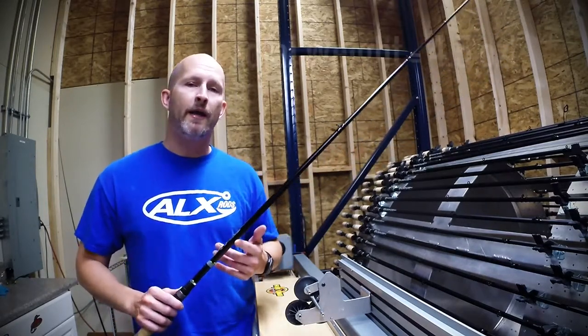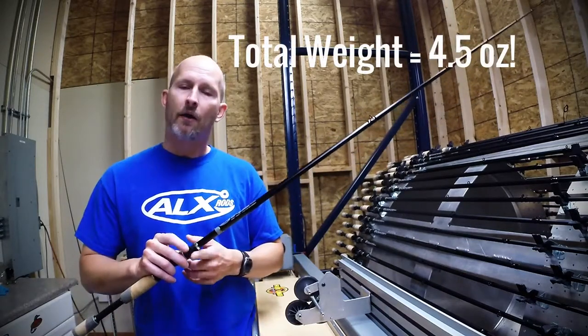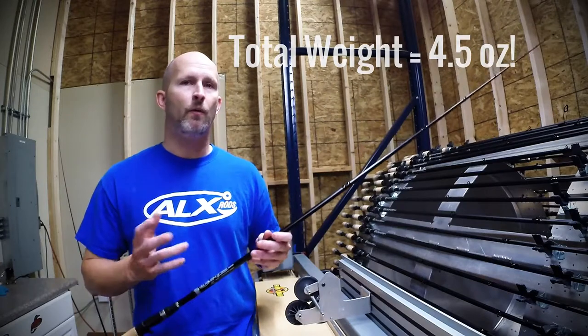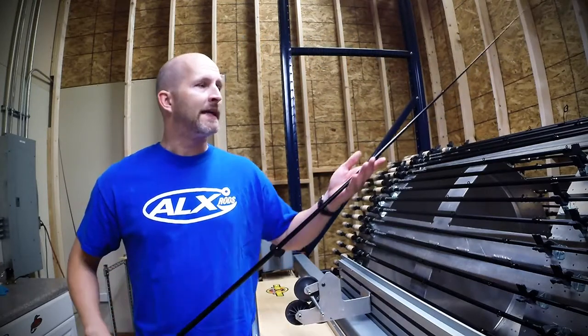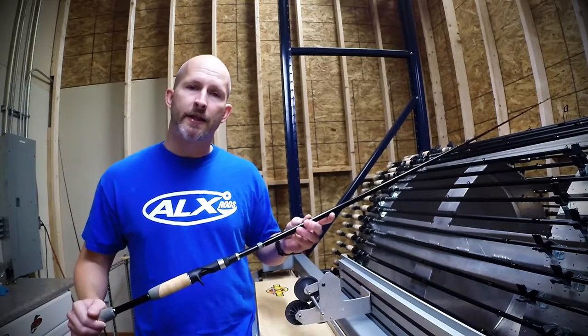It's also really lightweight. The whole rod only weighs four and a half ounces and it balances out right in front of the reel seat with a standard reel. It's got 10 mid-micro guides, our standard reel seat, and our standard split grip.